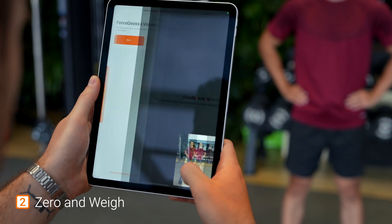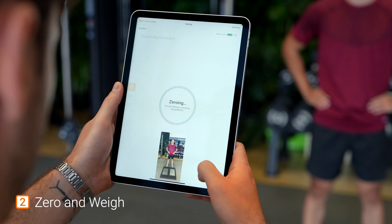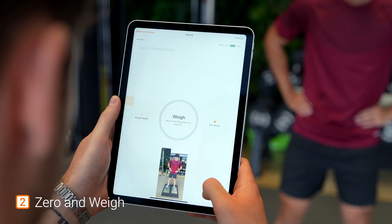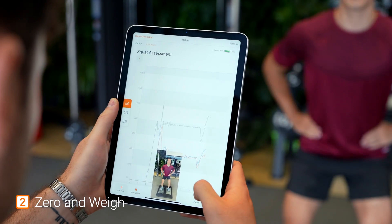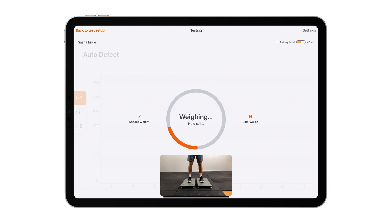Second, it is imperative to zero the Force Plates with nothing touching them before performing a test. This ensures that the plates are calibrated to zero force at the onset of testing. Once the plates have been zeroed, it is vital that you weigh your client properly. Remember, Force Plates measure force — or mass times acceleration.